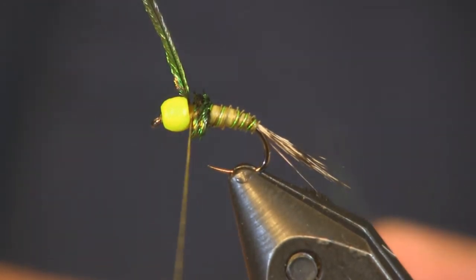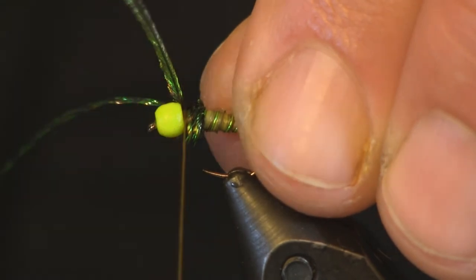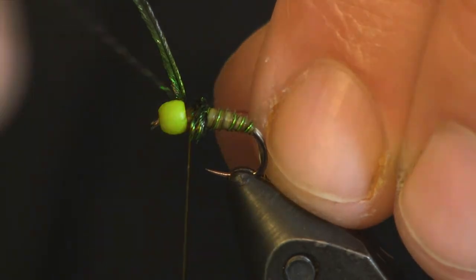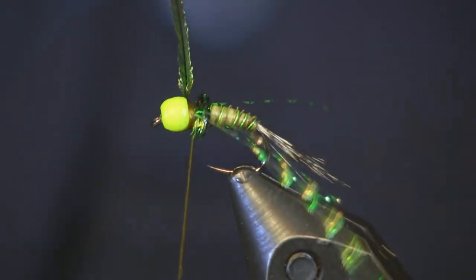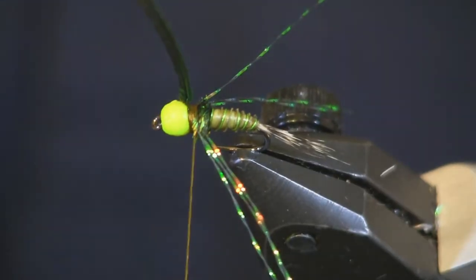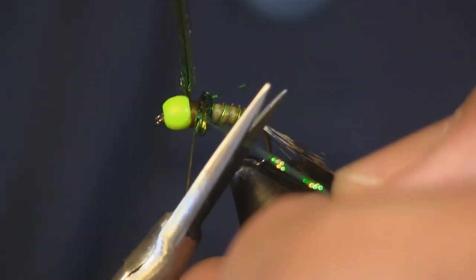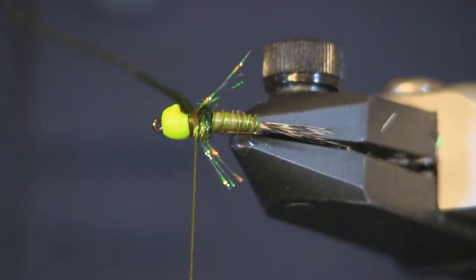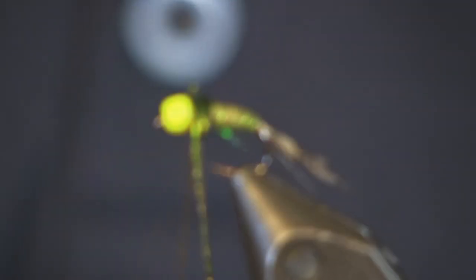Next I'm going to add the legs — rainbow crystal flash, which is a nice green color. I'll stick them on my side first with only about two or three wraps, then bring it around behind that herl wrap, get it on the side right where I want it, and wrap it in good. That puts the legs out to the side over top of the peacock herl and makes the legs stand out a little bit. Then I'm just going to trim them down — just shy of the back of the body. Now I'll come back with the peacock herl and fill the rest of the collar in, covering it all the way up to the bead.